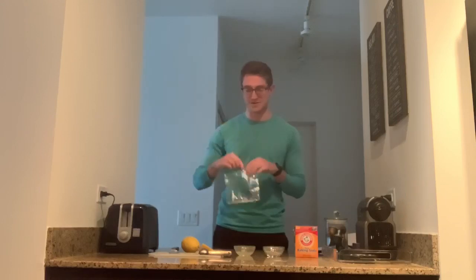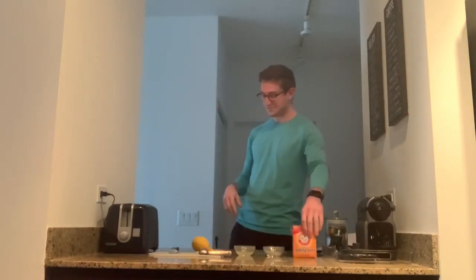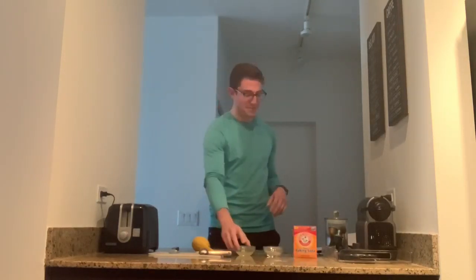So all you need is a Ziploc bag with a little bit of water, a lemon, easy enough, and of course some baking soda. We need some lemon juice, so cut your lemon in half, get about half a lemon's worth of juice, and then maybe a tablespoon, a little bit more, of baking soda.